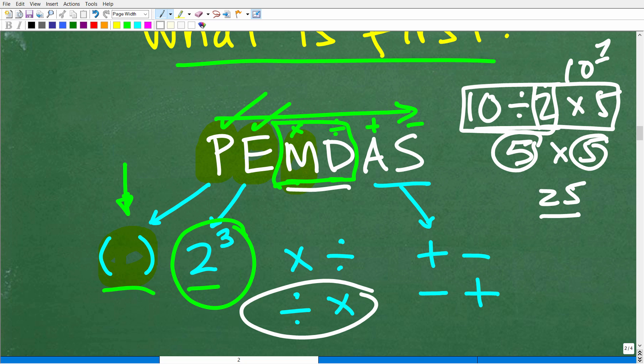M and D is a group — multiplication or division, do what comes first from left to right. Then A and S stand for addition and subtraction, and that works the same way — it's basically what you see first from left to right. This is just a quick review of the order of operations, and now that we understand this, doing this problem will be very easy.